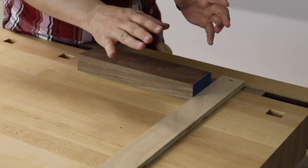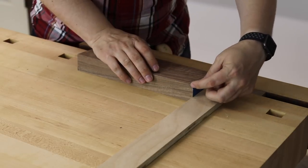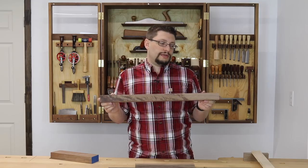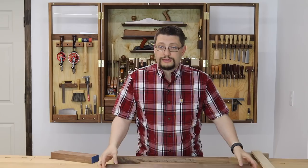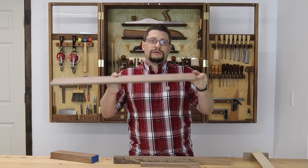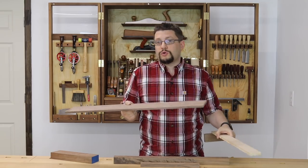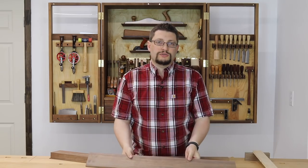Now where this jig stops working is when something is less than about two or two-and-a-half inches wide. A piece like this — say it's a leg for a piece of furniture you're making — it's long and doesn't have a lot of width, so it's still going to want to pivot. And it's not thick enough to be used on something that's half an inch. A lot of our parts are three-quarters of an inch or thicker, but sometimes they're less, and that's where the next jig is going to come in.